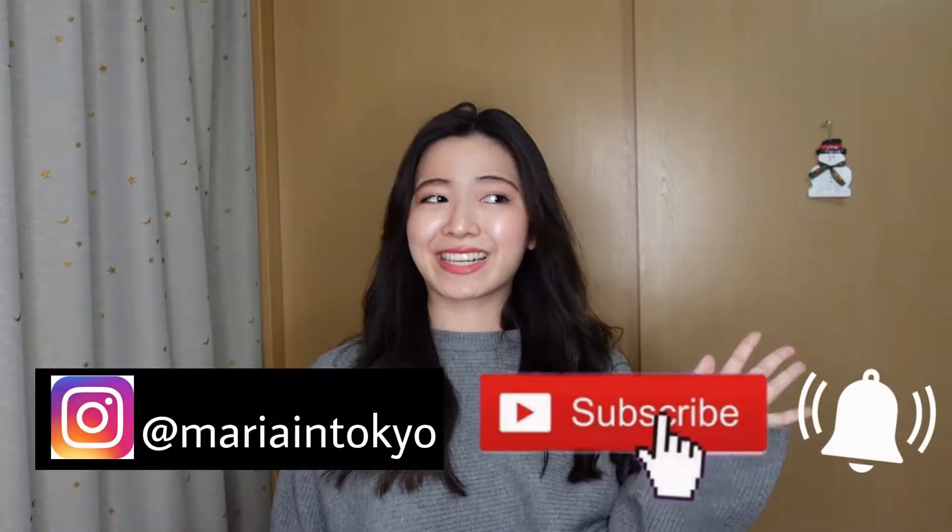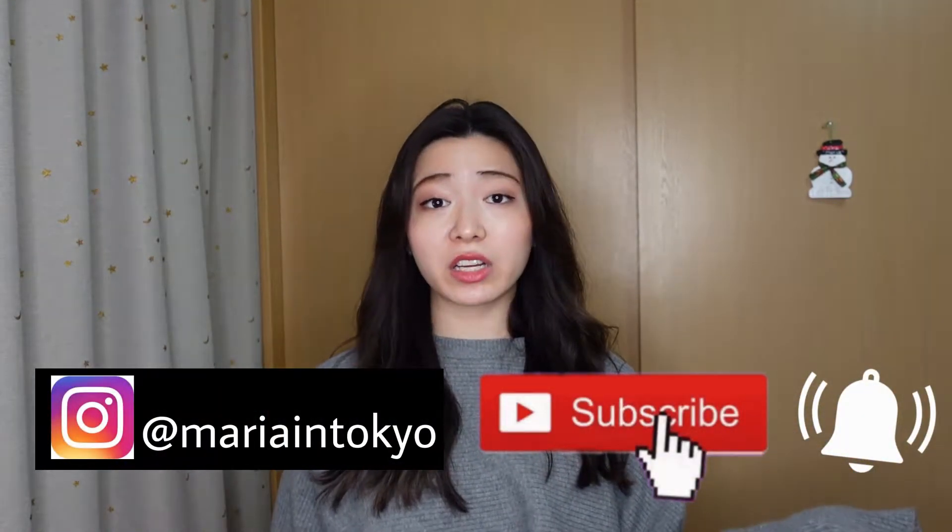Hello friends, it's Maria. I just got back from work and I am so hungry right now.